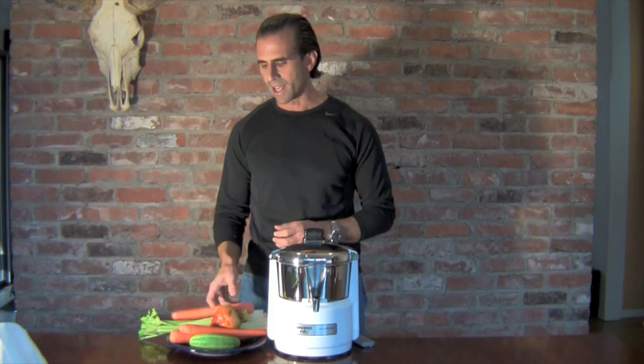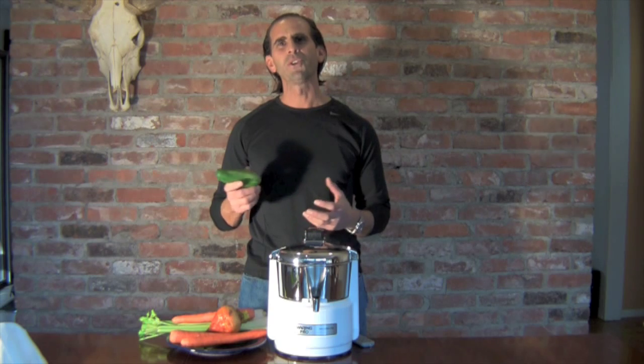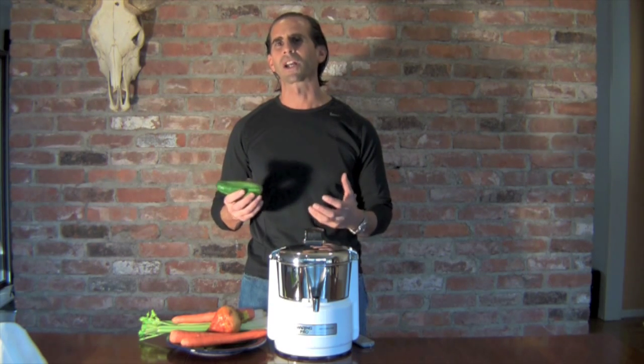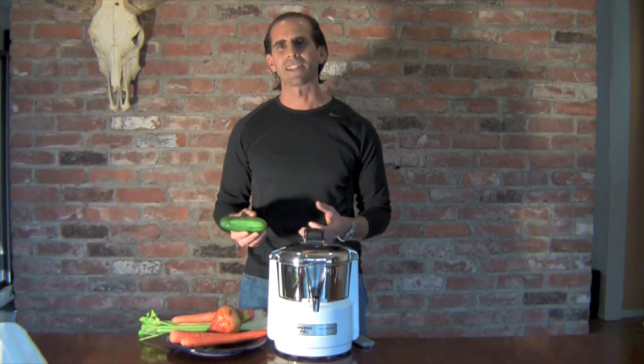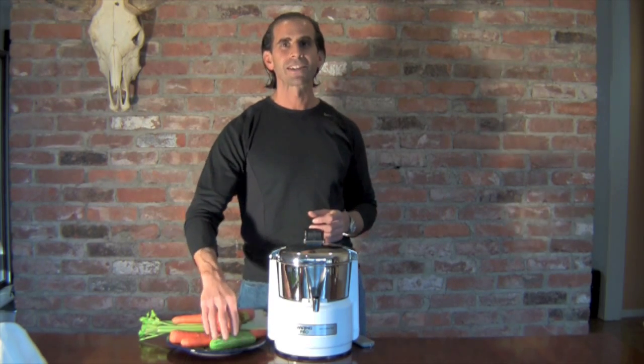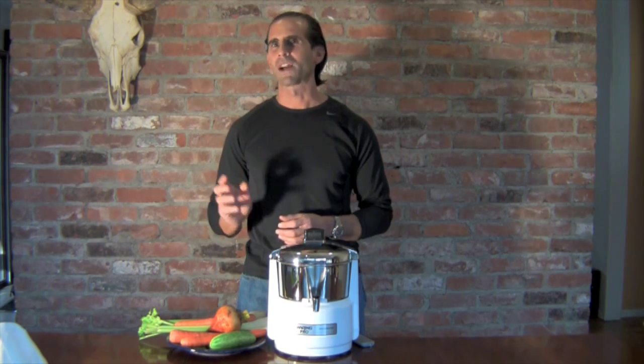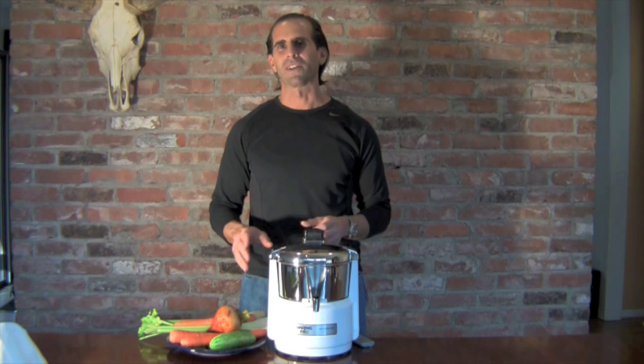The final ingredient is cucumber. Cucumbers are really high in water content, high in potassium, and they have a nice mild flavor. So you want to take carrots, beets, celery, and cucumber, put it right through the juicer, and you'll love it.